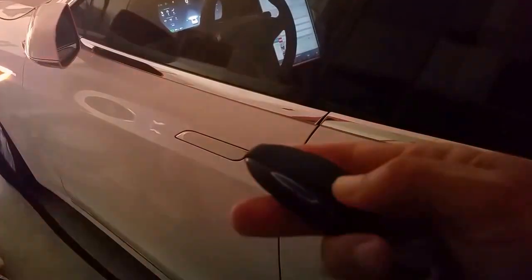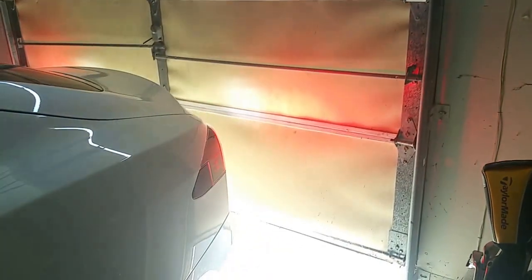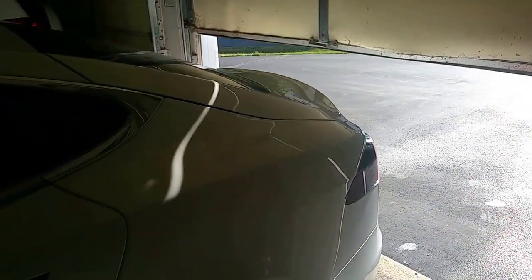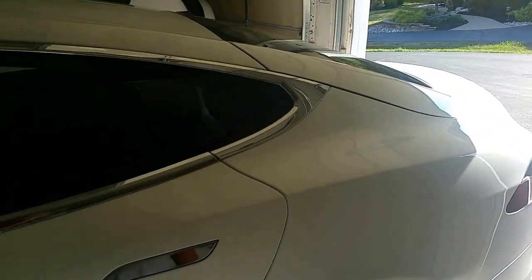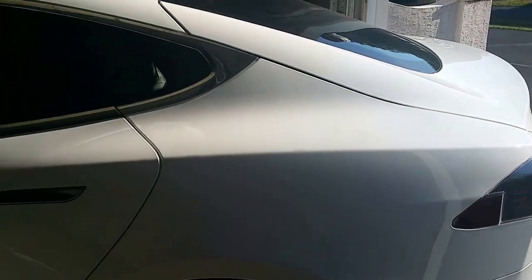I hit the backwards button and it's going to open up the garage door by itself and pull the car out. There it goes.